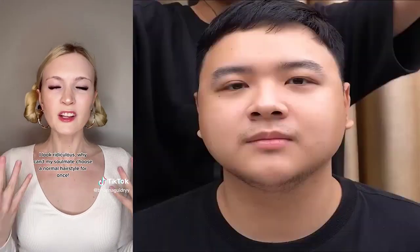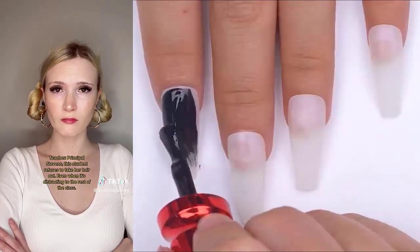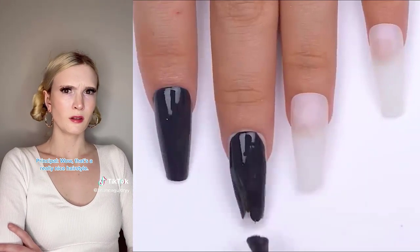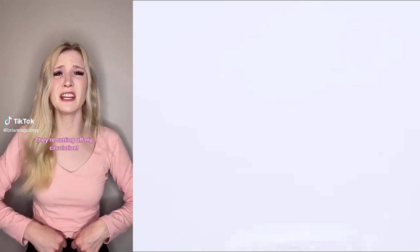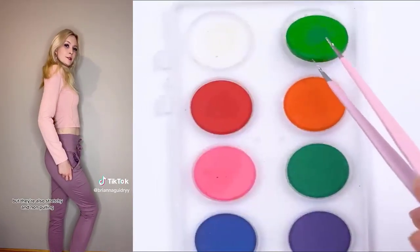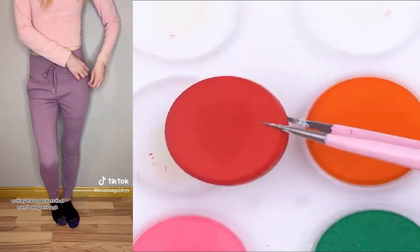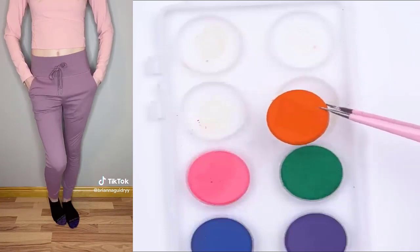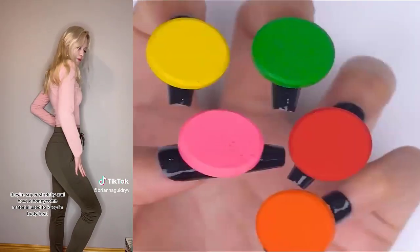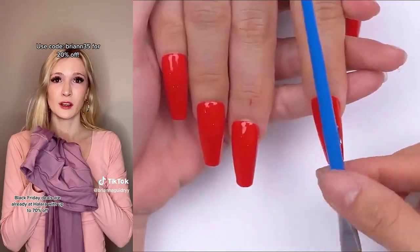Brianna, you need to take your hair out. It's distracting to the rest of the class. I can't take it out. My soulmate chose it. Come with me to the principal's office. Principal Stevens, this student refuses to take her hair out even when it's distracting the rest of the class. Wow. That's a really nice hairstyle. These new joggers I got just aren't comfortable. They're cutting off my circulation. I have a solution. Try these joggers from Halara. They're much more comfortable. These are the Cloudful Joggers. Not only are they super soft like a cloud, but they're also stretchy and non-pulling. They also hug you in all the right places, flattering your body shape — 100% body confidence guaranteed. Some pants don't have pockets, or they have pockets that aren't deep enough, but you won't be having that problem with these joggers. These are the 3D Fleece Joggers, perfect to keep you warm just in time for winter. They're super stretchy and have a honeycomb material used to keep in body heat. These new joggers you showed me are so much more comfortable. They're more affordable too. Black Friday deals are already at Halara with up to 70% off.